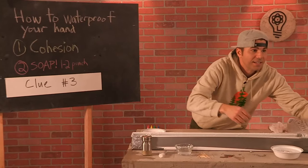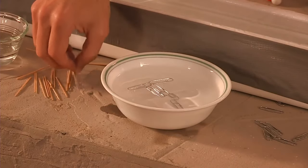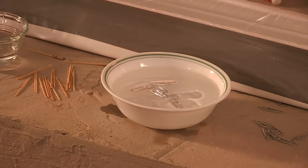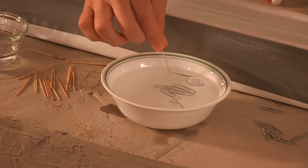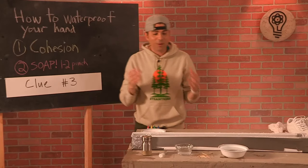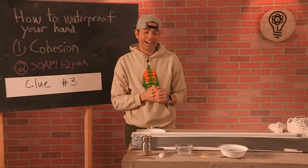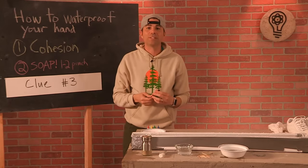Knowing that, take a guess at what happens here: what would happen if I take another soap toothpick and put it at the top of this bowl with the paper clips? Those paper clips are going to move away and sink. This is a good practical joke — challenge someone: give them soapy water, you have normal water, and see whose does better.